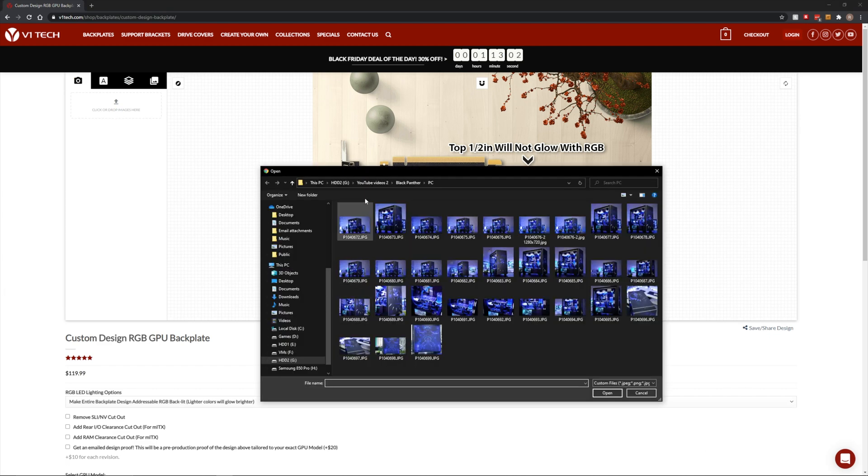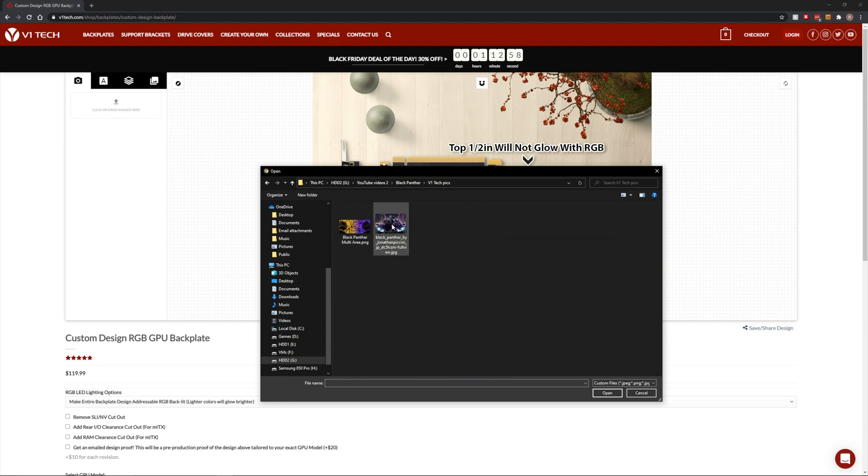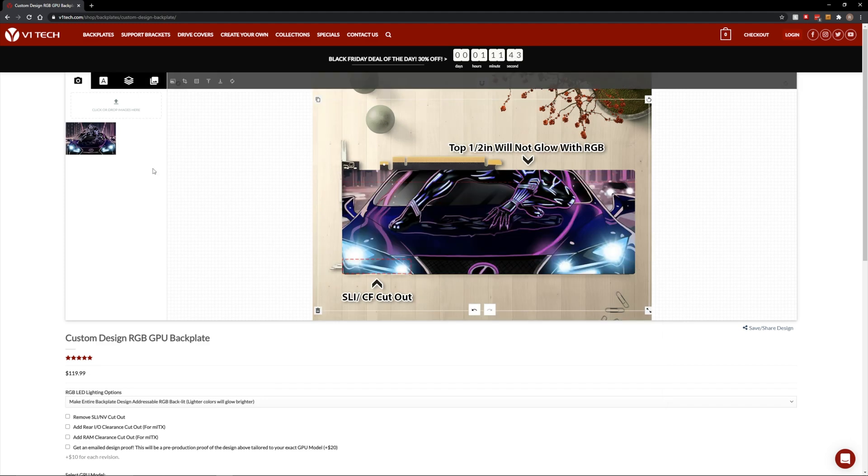Let's go ahead and click to bring up the browser, search Black Panther on v1tech, and let's start with this one. Once you've added your picture, you've got a bunch of different variety of options here.